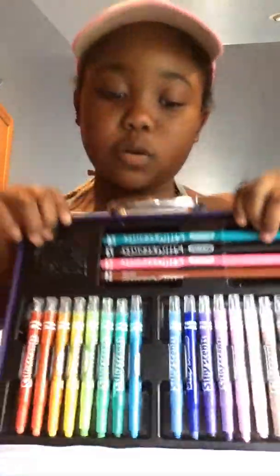I'm going to show you guys what's in it and what colors. It smells great.